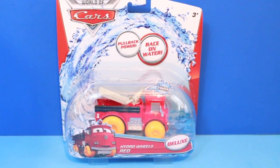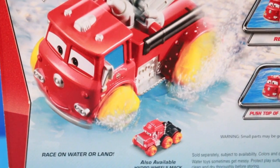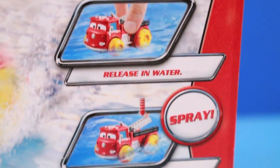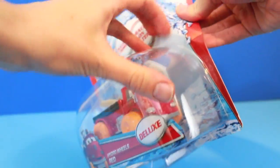Hi, today Old Toy Collector is reviewing Hydro Wheel's Red Firetruck from the Disney Cars movie. What's neat about this firetruck is that it can race on land and water, and also Red can spray out water if you press up and down on his ladder. Let me open up this toy so we can see how he works.